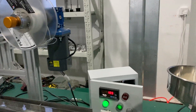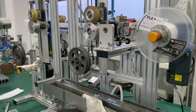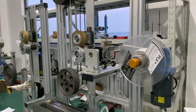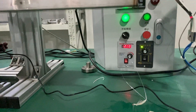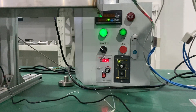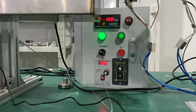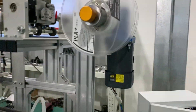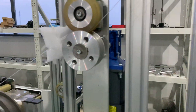You can see there is a control box that is for the tractor and the winder. There are two speed control controllers on the control box for one of the winding motors. Here is the tractor motor.